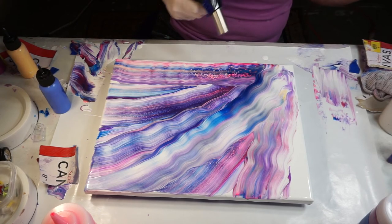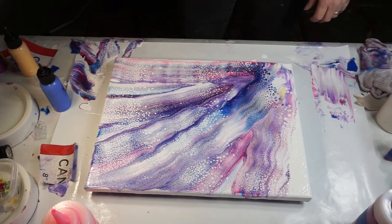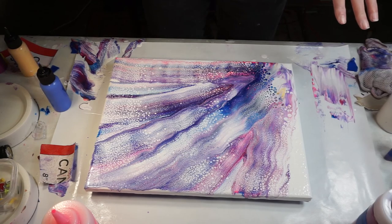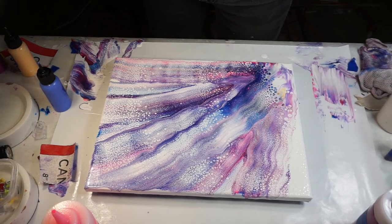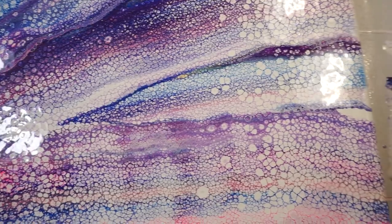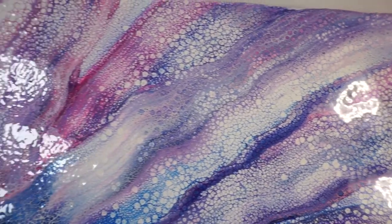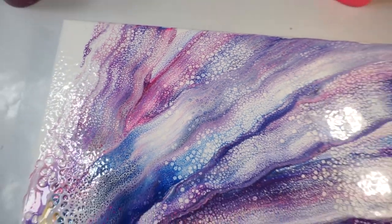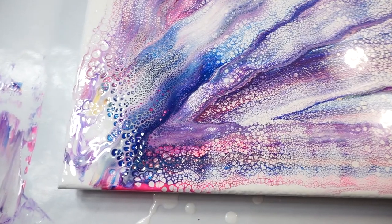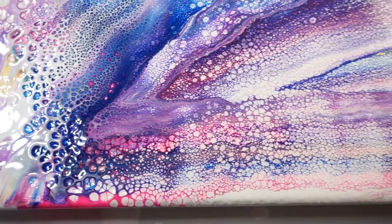Give it a torch — we can get some cells to pop out. So I gave this a little bit of a torch and I got all these really, really cool cells going on here. I'm gonna bring the camera down so you can see. Try and get you in here close enough to see all these really cool cells, especially right in here. I just love the way that looks.